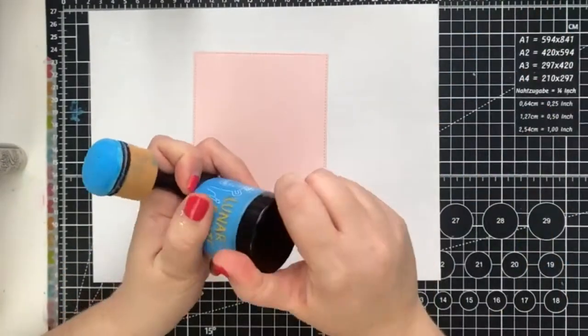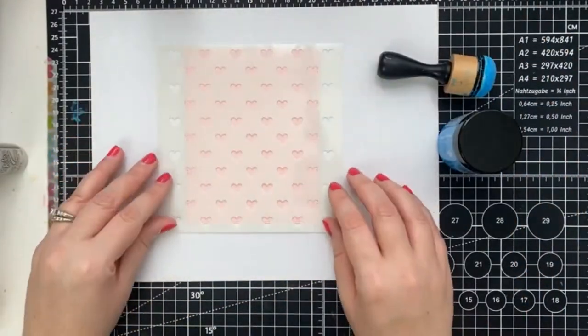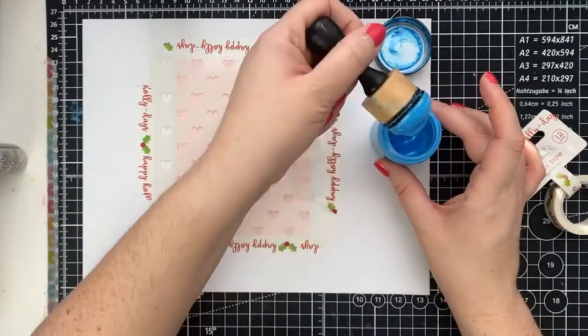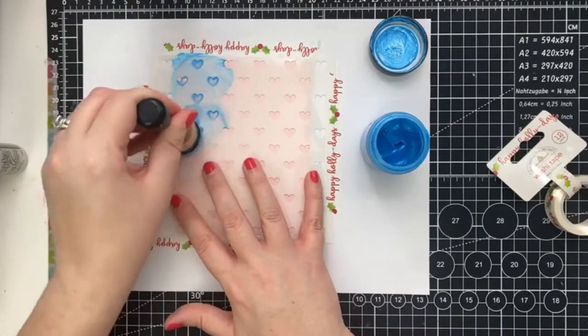The first way you can use Lunar Paste is pairing it up with your Ranger Blender brushes, and you can blend it just like you would Oxide inks. The bottles were designed so that they perfectly fit together. This way you can create a really cool distressed kind of looking background, and it doesn't need as much time to dry.